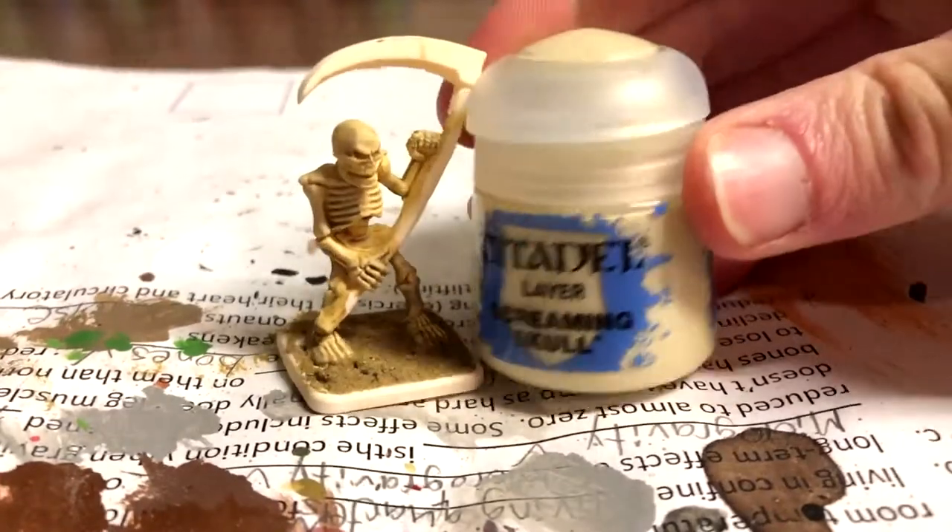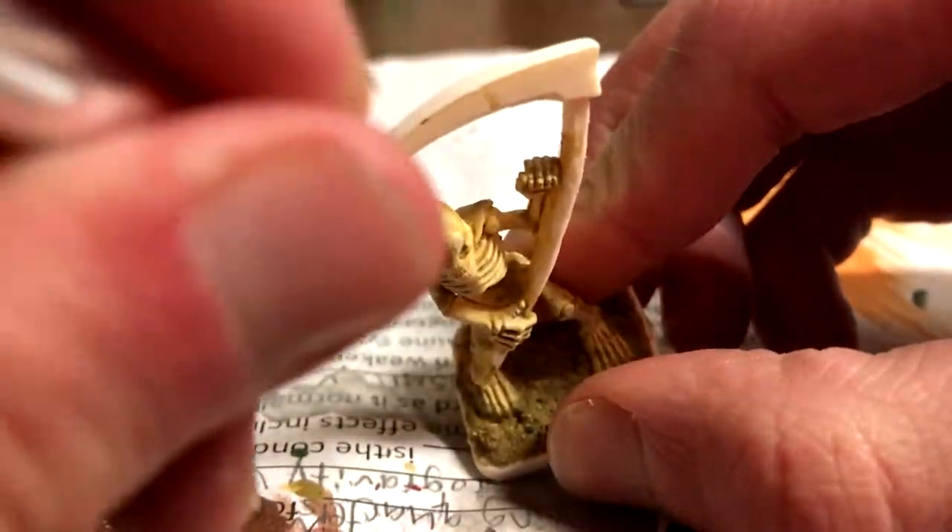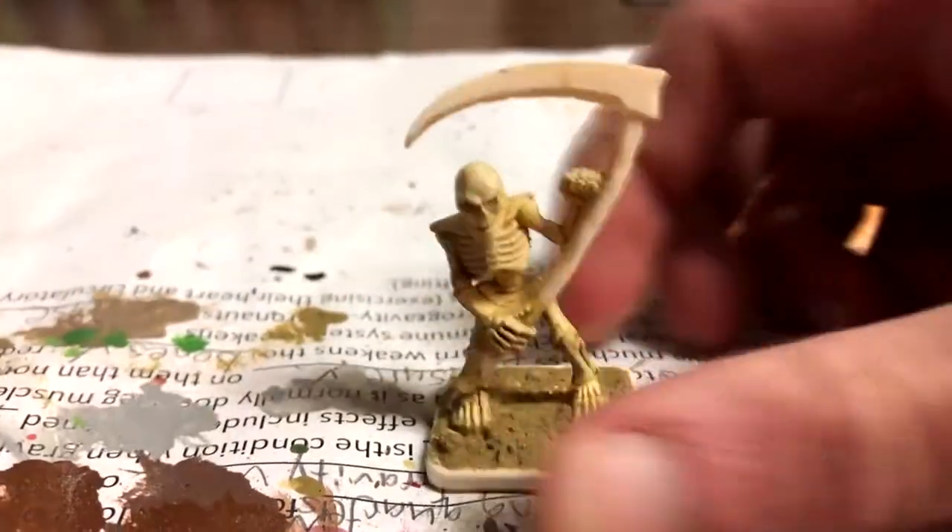After that, Screaming Skull was placed on the most raised areas like the top of the skull, top of the shoulders, and the topmost portions of the arms and the hips.